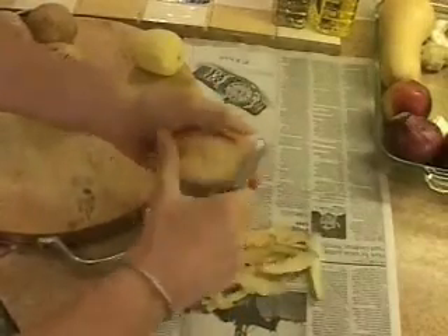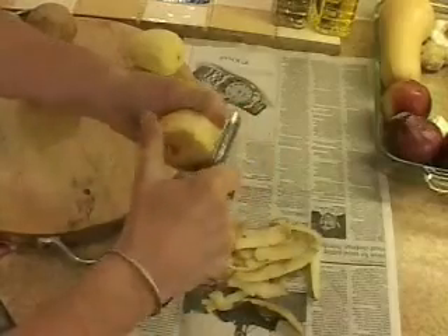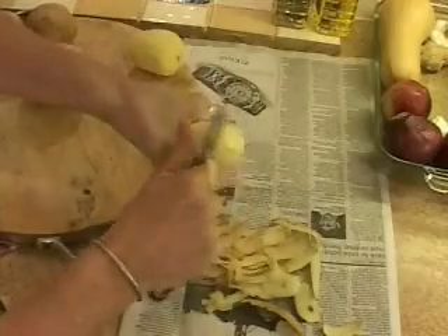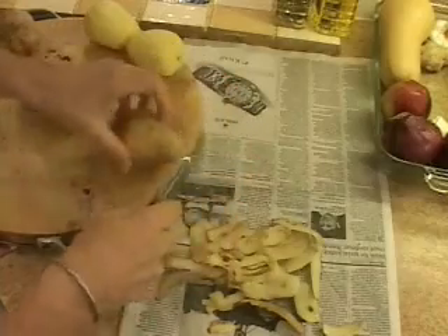I recently saw a video on YouTube where they came up with some fantastically lazy idea about how to avoid having to peel potatoes by making a slit and boiling it partially. The difference is you've cooked the potato. In this case you peeled it and it's raw.